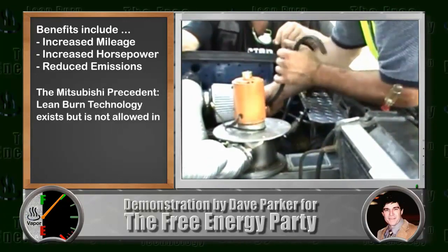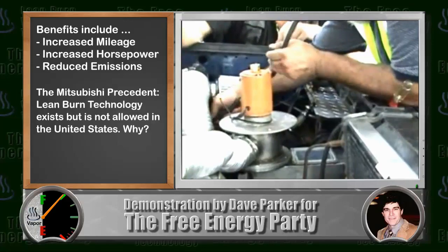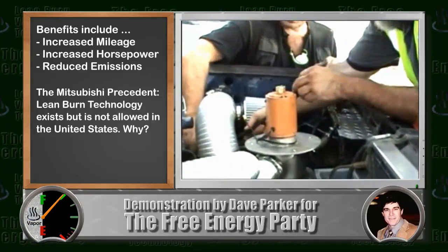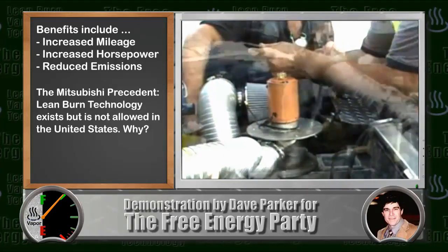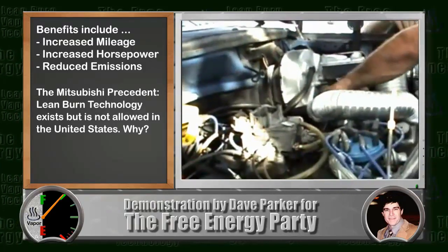There is a precedent with Mitsubishi showing that lean burn technology already exists, but is not allowed in this country. We're showing here a retrofit invention that would mean we wouldn't have to buy our cars from Japan, and we can enjoy these benefits here at a relatively affordable price.